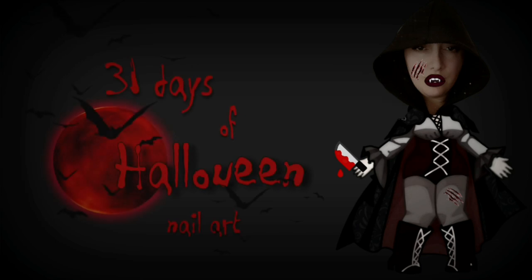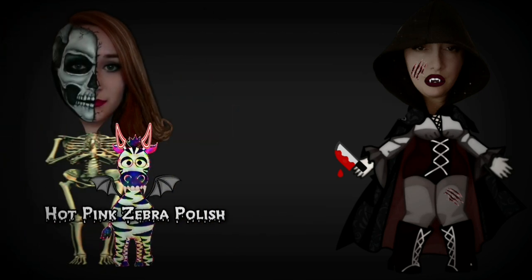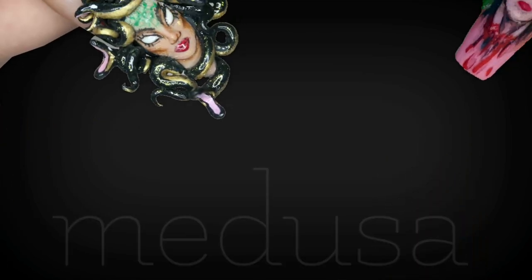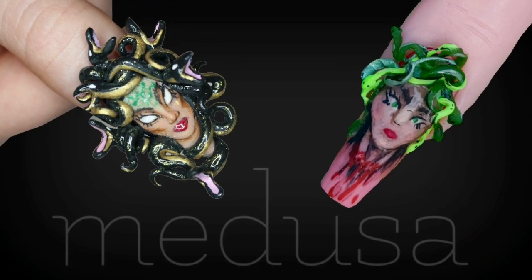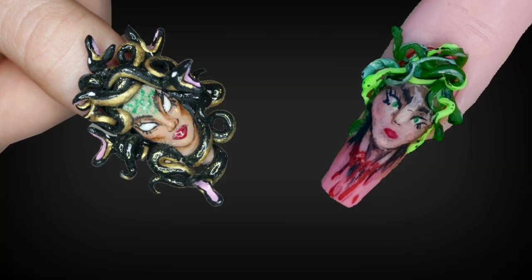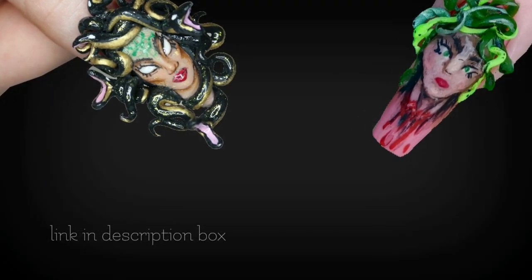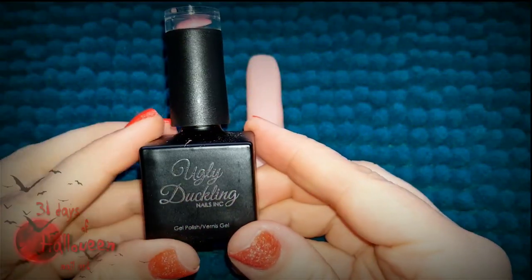Hello my lovelies, welcome to my 31 days of Halloween nail art. This year's entire series is going to be a collaboration with Katie from Hot Pink Zebra Polish. For today's tutorial we are doing Medusa. Katie's video will be linked down below in my description box, so be sure to check out her video as well. Let's get started on today's design.